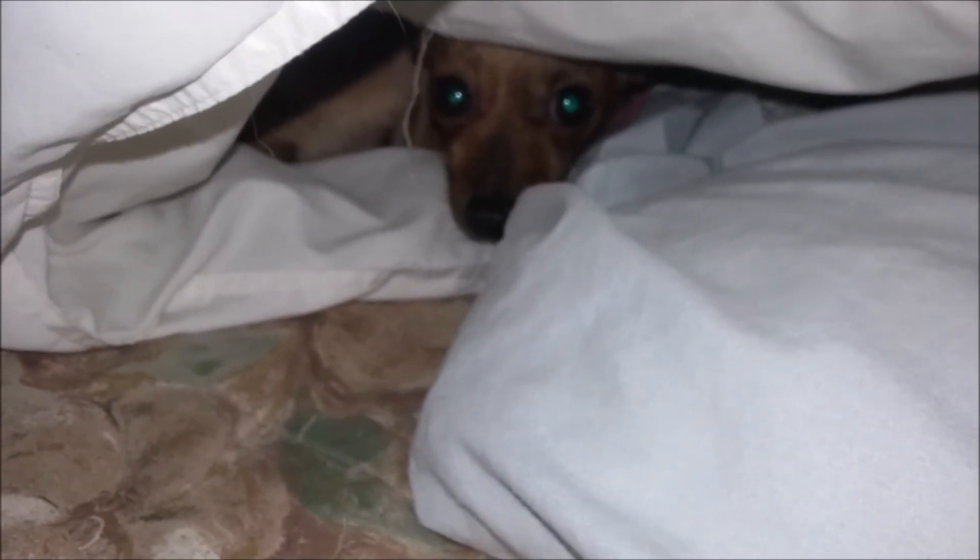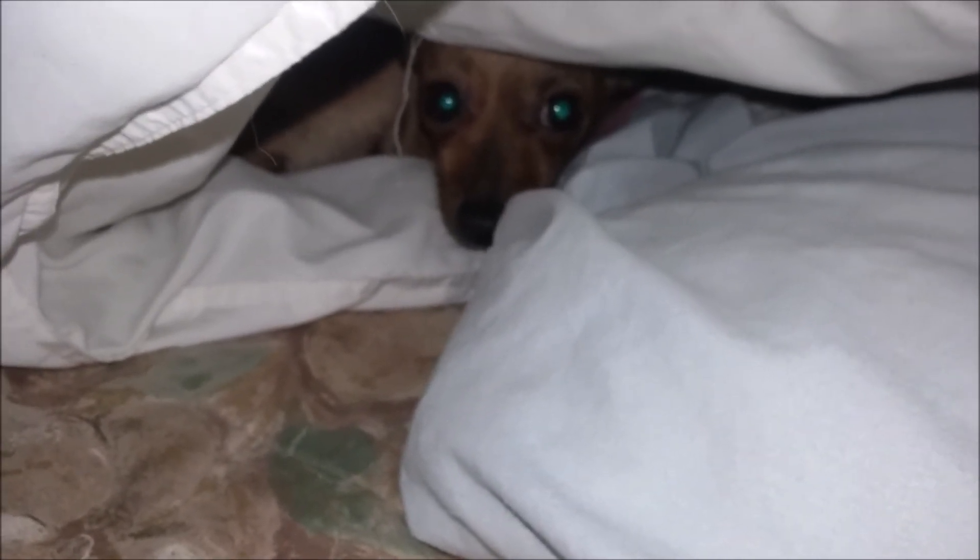I bet she's under that blanket. Sasha? Saucy? Really? Wait a minute. Hey, hi honey. Were you cold?